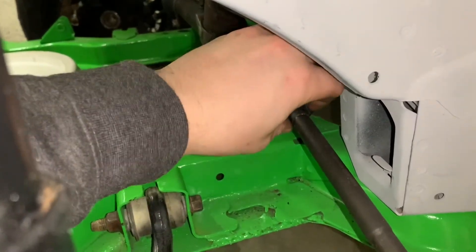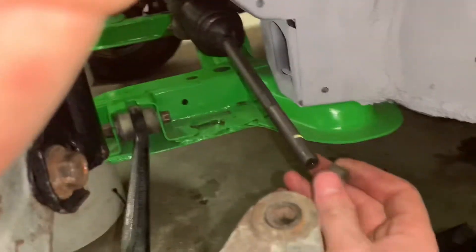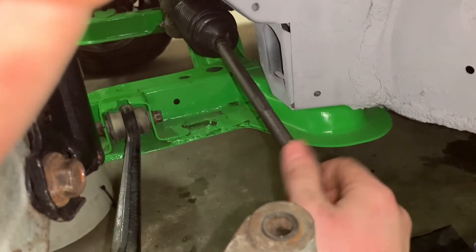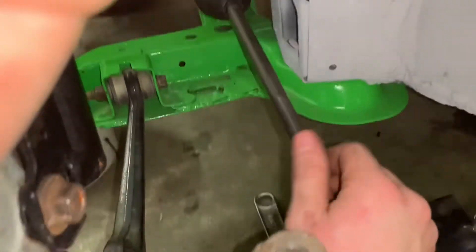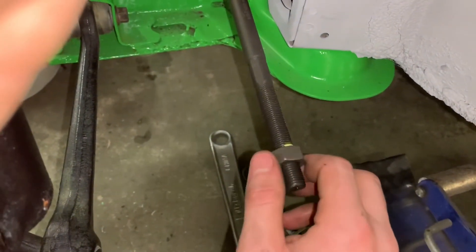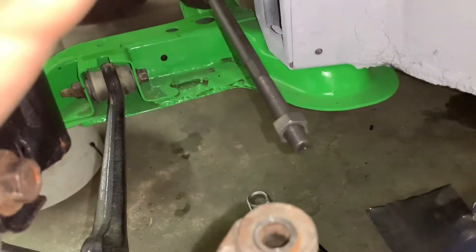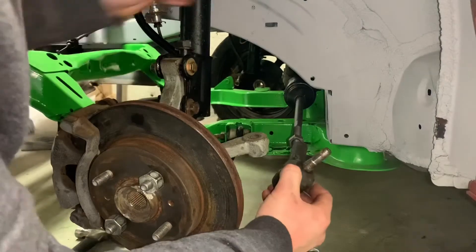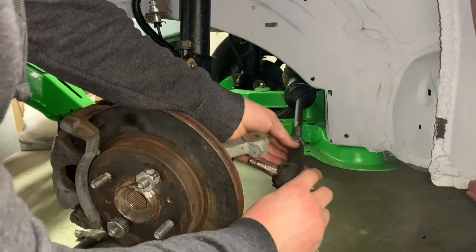Once that is on, you can go ahead and put back your jam nut to the marked location — like so. Then go ahead and put back on your outer tie rod.